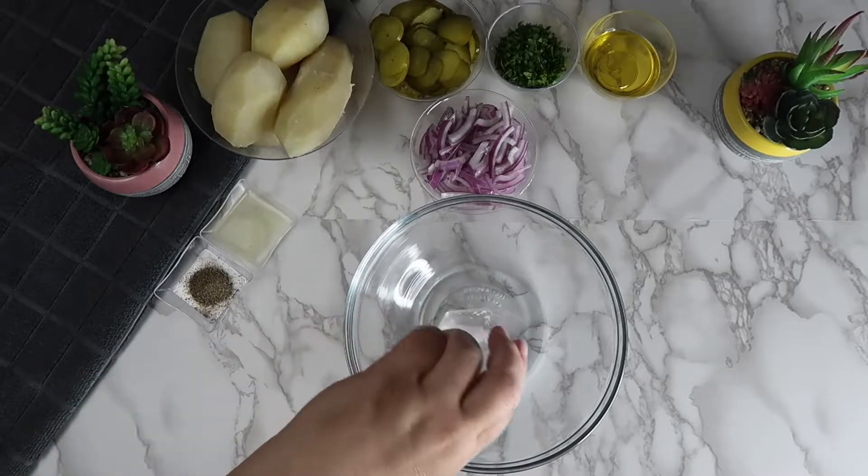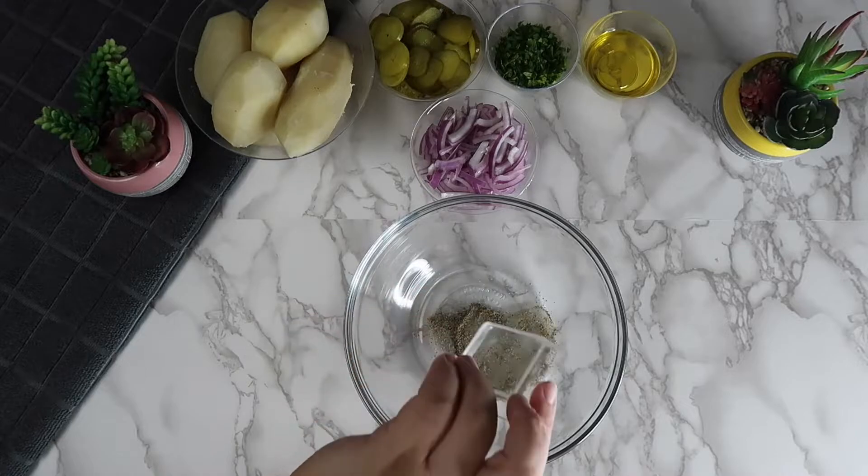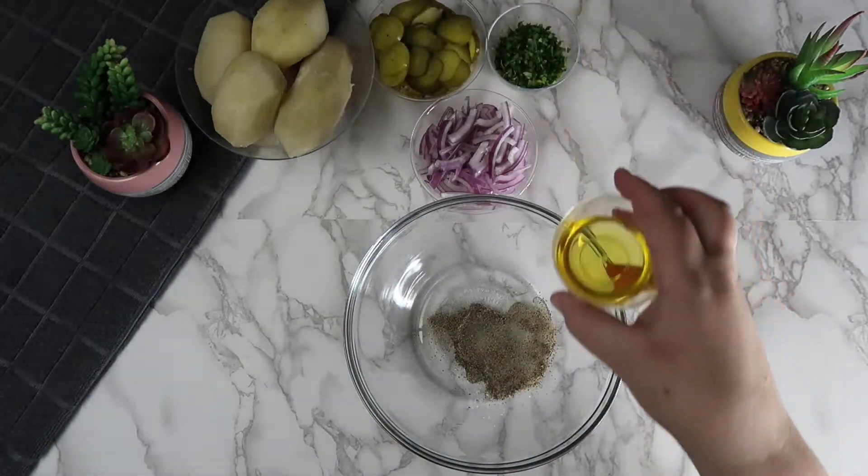In a bowl we are going to add the salt, pepper, lemon juice, and the olive oil and mix it together.